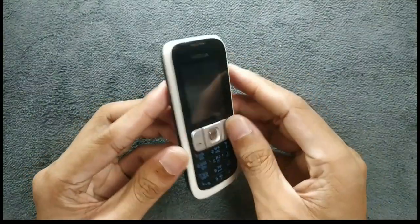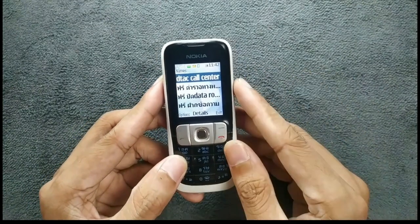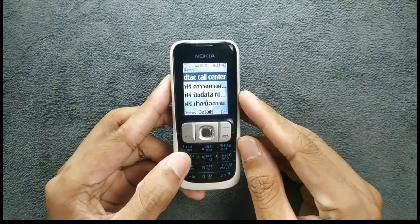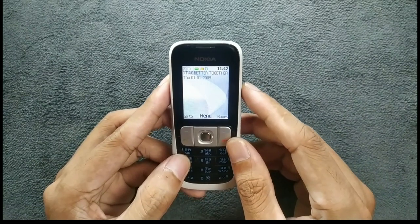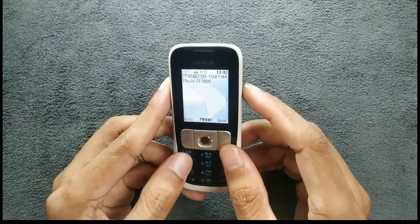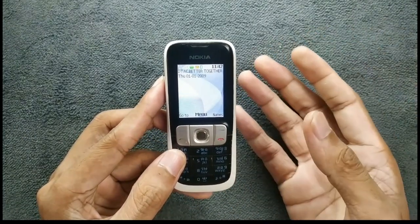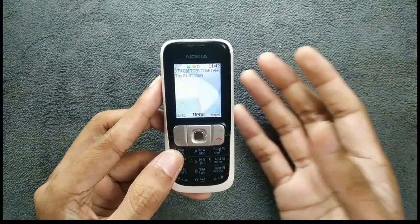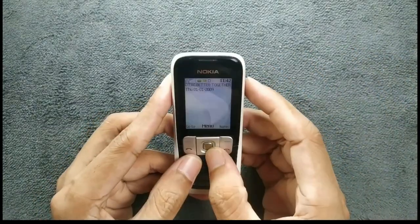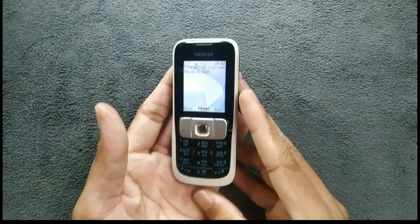In front we have our keypad and the display. The display is 1.8 inches, the resolution is 128 by 160, and the pixel density is 140ppi. This isn't like Nokia's typical devices which get a 240 by 320 display — this is a really basic device, but it does support all the multimedia things like Nokia's S40 features.